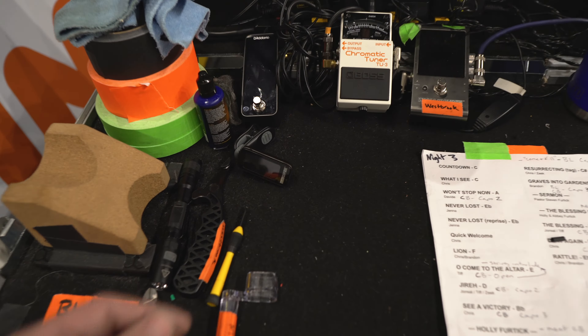Another tuner I have here is this clip-on Peterson — I love these things. The reason I have it is because a lot of times I can't be at my station. There's one point in the show where I actually hand-deliver a guitar to stage left, so I always clip that on the guitar and check the tuning before I hand it off on that side. That makes it really easy to make sure that when I hand a guitar to an artist, it's in tune.